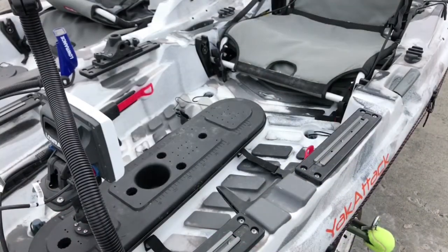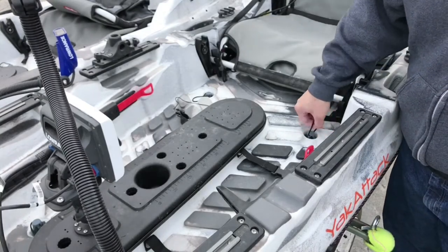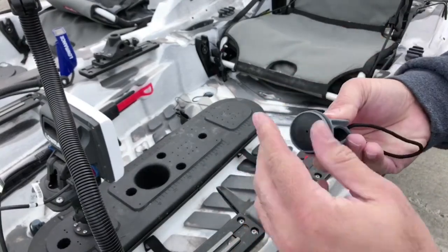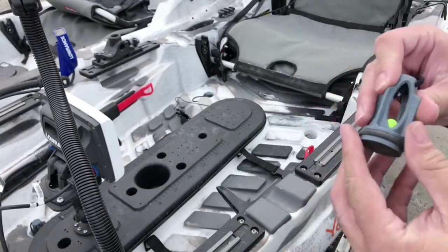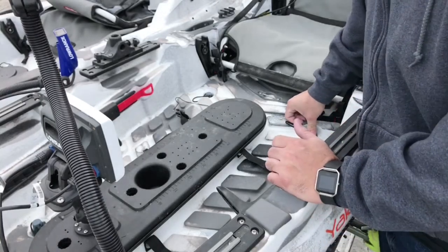Make sure you folks check the scupper plugs when you take your kayak out of winterization. They can get clogged up with whatever was in there — mine is mainly just sand from the beach. You don't want something stuck in there impeding drainage and letting water keep coming in. Check them all.